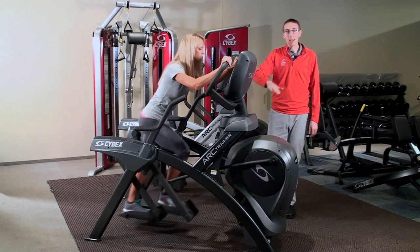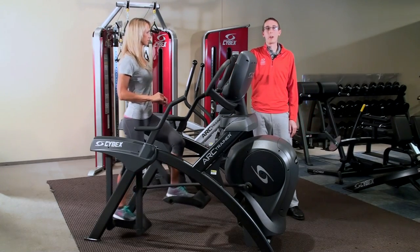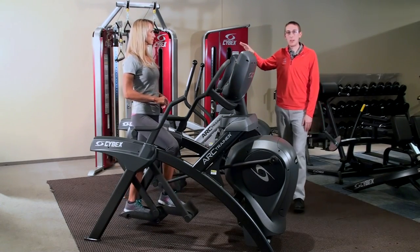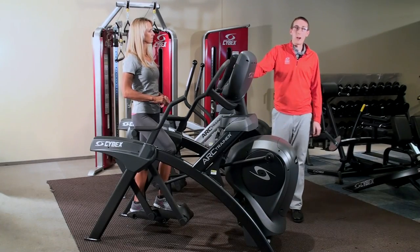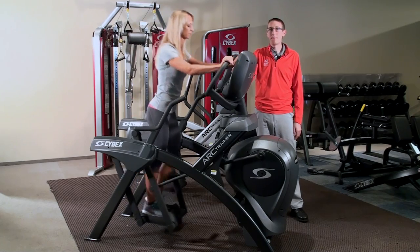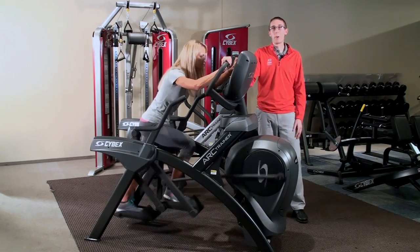What we found was that the lowest calorie burn of those three postures was the upright unsupported posture. Next higher, which was 6% greater, was using the total body Arc Trainer and pulling on the handles. The greatest of all three postures, however, was the leaning forward anchored upper body position, which was 7.7% greater than the upright, unsupported posture.